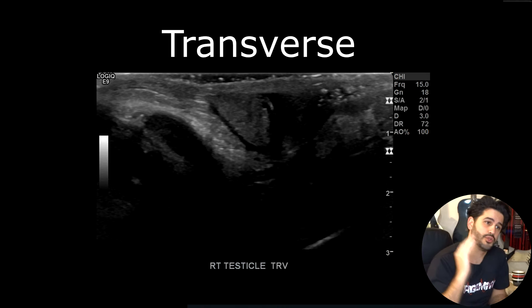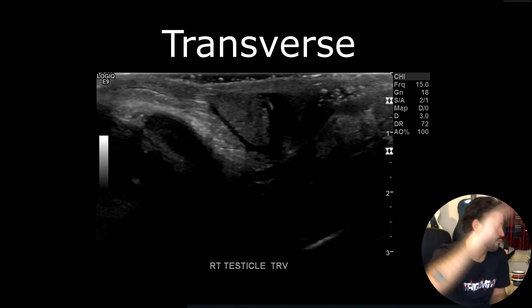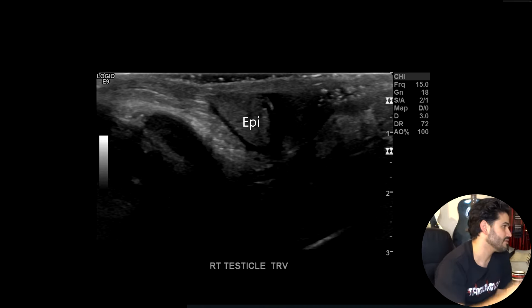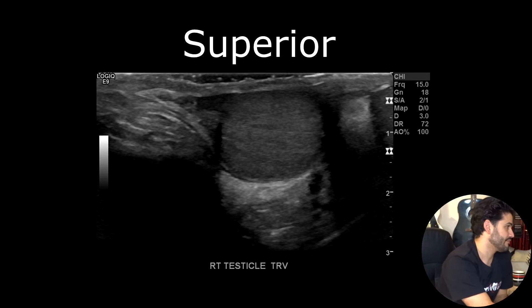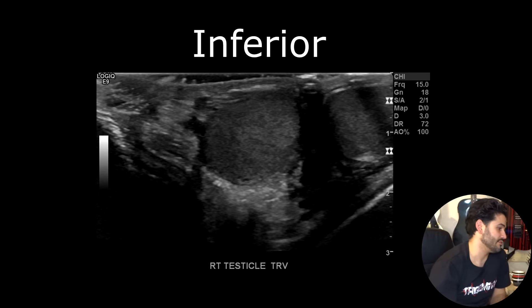Once you're done with the sagittal images, you want to go to transverse, beginning at the superior pole of the testicle with the epididymis. Start at the epididymal head and move down from there — epididymal head first, then the superior pole of the testicle, then the midsection, and then the inferior pole of the testicle.